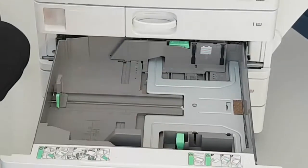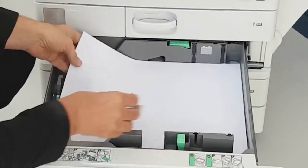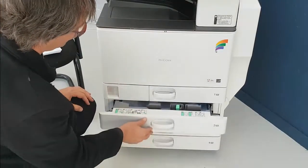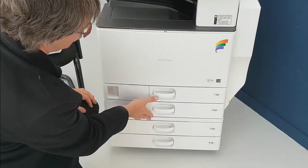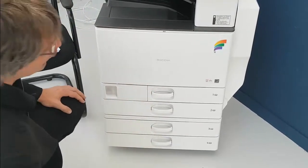Make sure your paper is nice and neat, pop it into the tray, make sure the guides are in place, then shut the door. That's all you need to do, nice and easy, and if you do it properly, you won't get any jams.